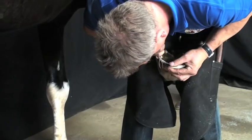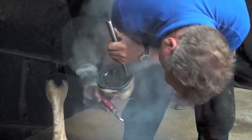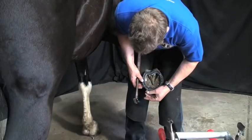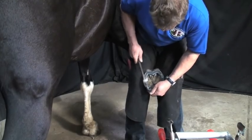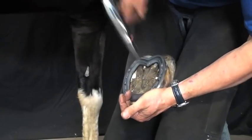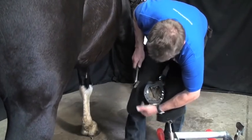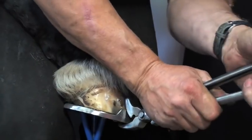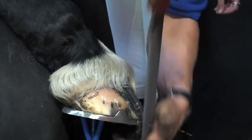He eases the clips in to ensure a good clip fit. With the shoe fitted, Jim uses a grinder to complete the safing. Once Jim is happy with the fit, he nails the shoe on. The pitched nail holes built into the shoe make nailing on easy and help maintain a strong hoof capsule. With the shoe nailed on, Jim clenches up, rounds the toe, and finishes the foot to the high standards you would expect from a world champion farrier.